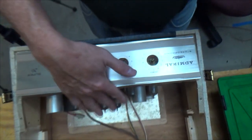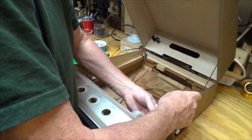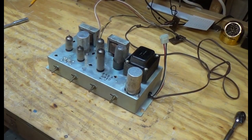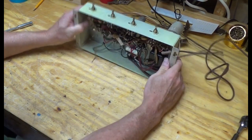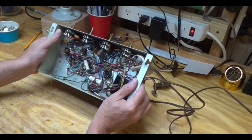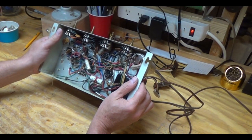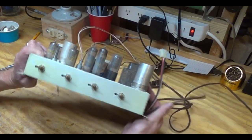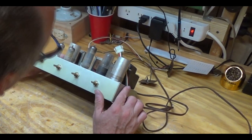I just disconnected the speaker jacks from the back to get the chassis out. So there's our chassis — January 1st, 1961. Sure looks nice. Looks like it's going to be easy to work on too. That resistor there looks a little rough. There's a rectifier there, and then two 6BQ5s and 12AX7s — couldn't be simpler.